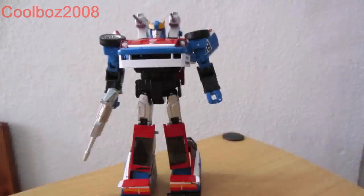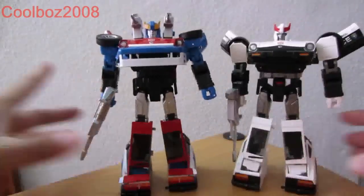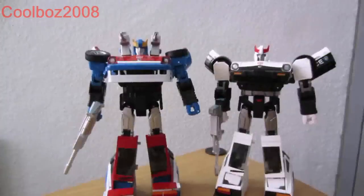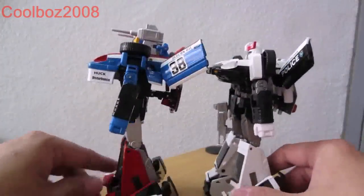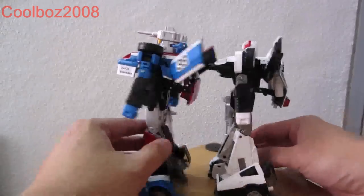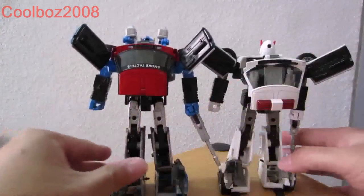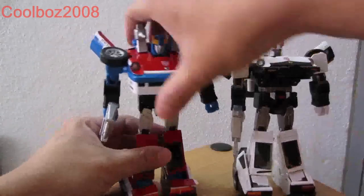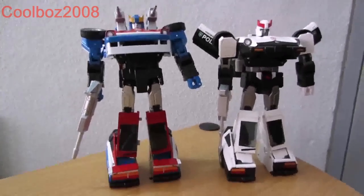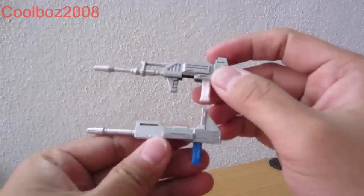Here's a comparison with MP17 Prowl. And here's the side comparison. MP19 Smokescreen is a bit taller because of his smokestacks. And here has been a review of MP19 Smokescreen. Finally, this is the MP17 weapon and this is the MP19 weapon — that's the difference. A totally new scope, and also the handle is white and blue.